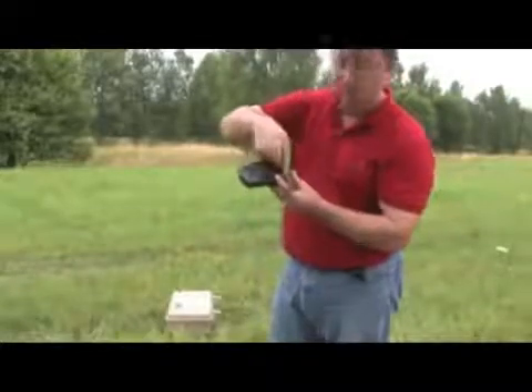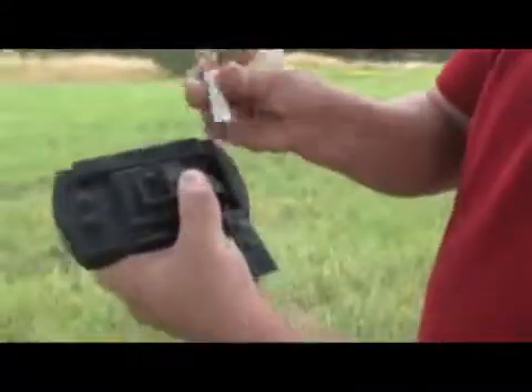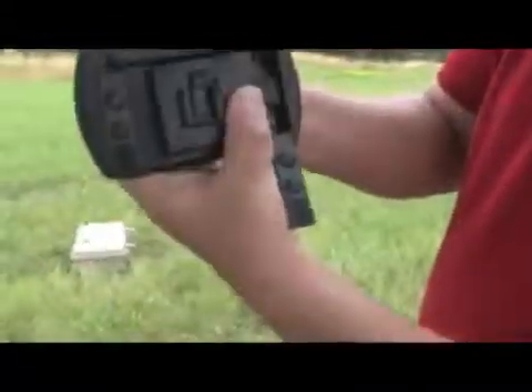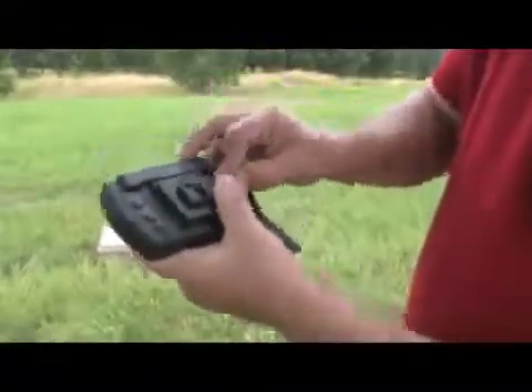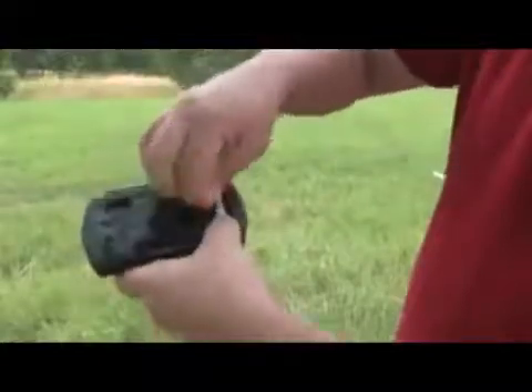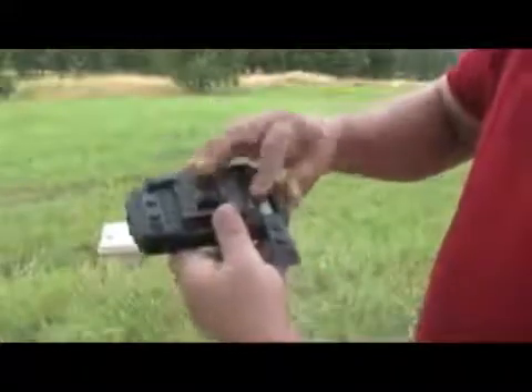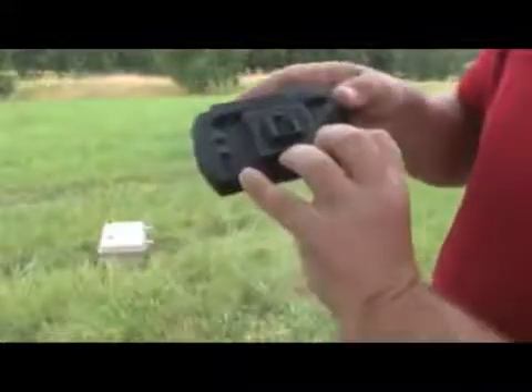We'll insert the battery into the unit. The negative portion — that's the one without the nipple on it — comes against the spring. Push it in so that it seats on the inside. Make sure the little piece of fabric is underneath so when you remove it you can pull the fabric to take the battery out. Push it in, set the battery in, then slide the door closed. Do this on both sides because it requires two batteries.